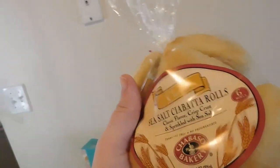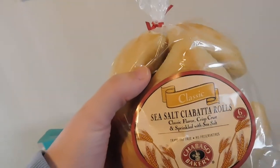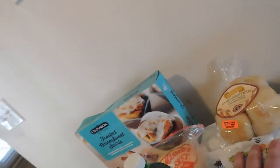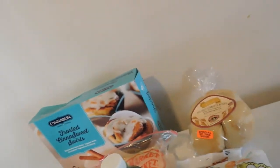The ciabatta rolls are actually on sale — I've mentioned these in past haul videos. They're on sale for $1.79, usually $1.99. I get these all the time. They're great for bread and butter, sandwiches, or pizzas. I honestly prefer to do a pepperoni pizza with them — just regular cheese and sauce — the bread-to-sauce-and-cheese ratio isn't great for a plain pizza, but if you make a pepperoni pizza with them, you're good to go.